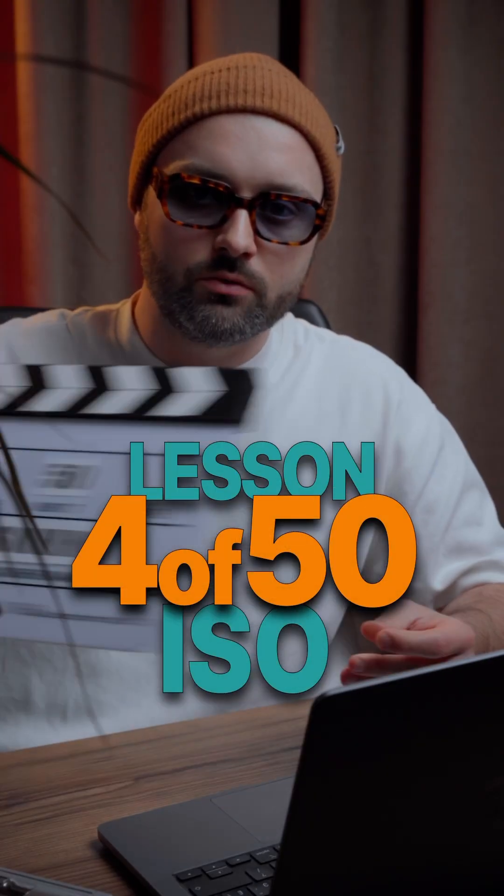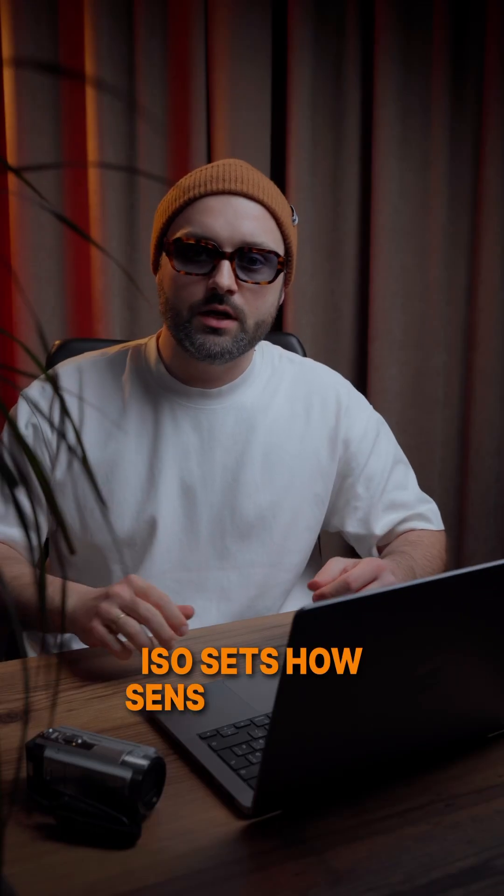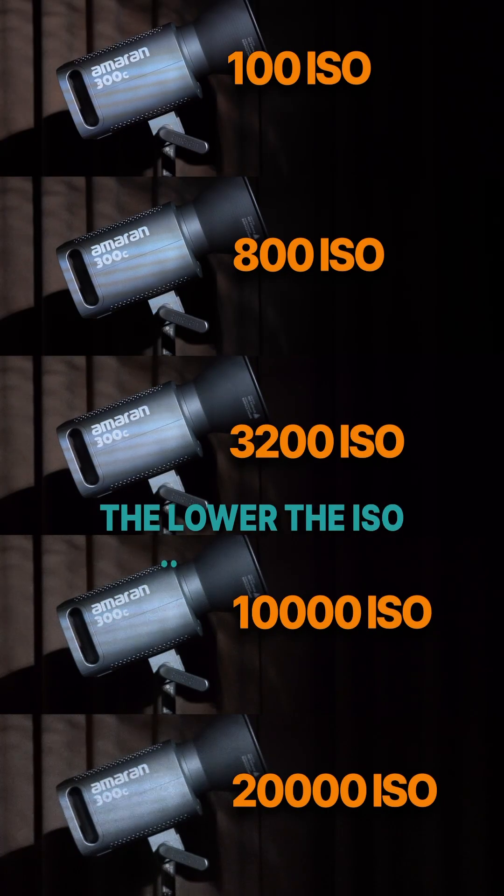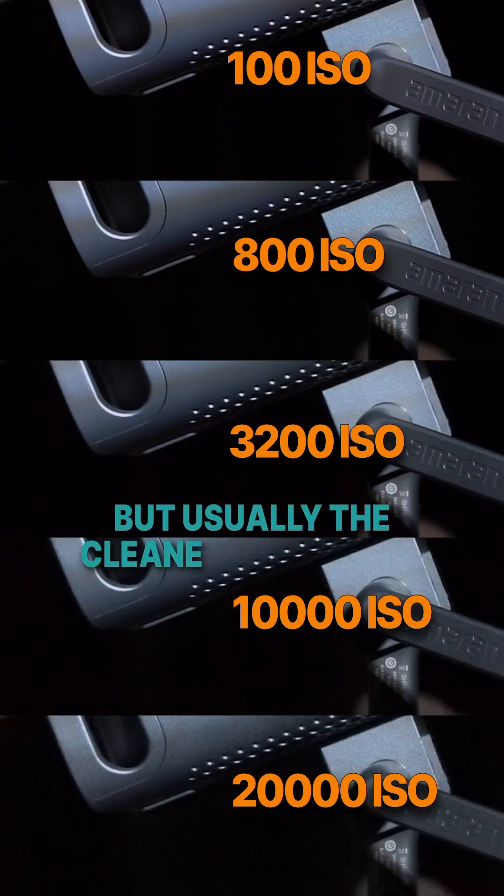Lesson 4 of 50: ISO. ISO sets how sensitive your camera sensor is to the light. The lower the ISO, say 100, the less sensitive, but usually the cleaner your image.